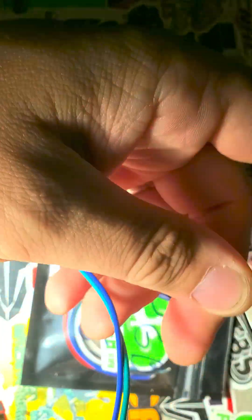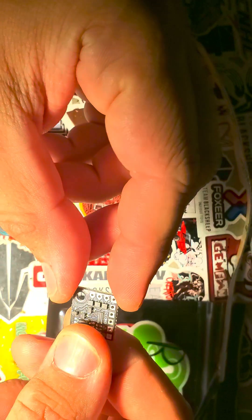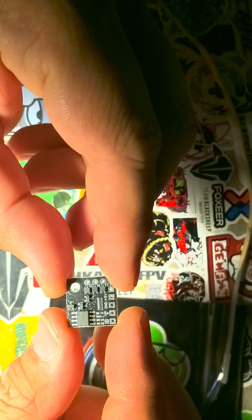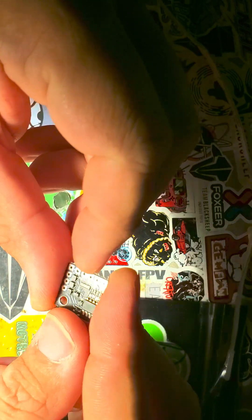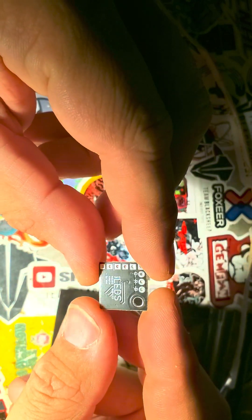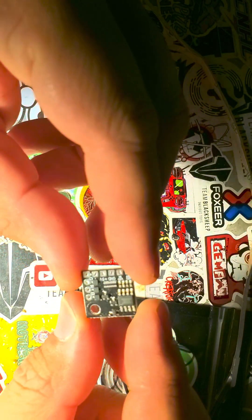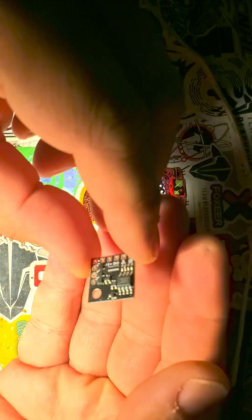So you can make it whatever color you want and test it just by plugging them in that way. Make sure that everything's good before you hook it up. And then on the chip — this is the addressable driver chip. This is what's going to allow you to control the LEDs with Betaflight. I worked with Tiny's LEDs to have these made. There's two versions: a single chip and a four-in-one chip.